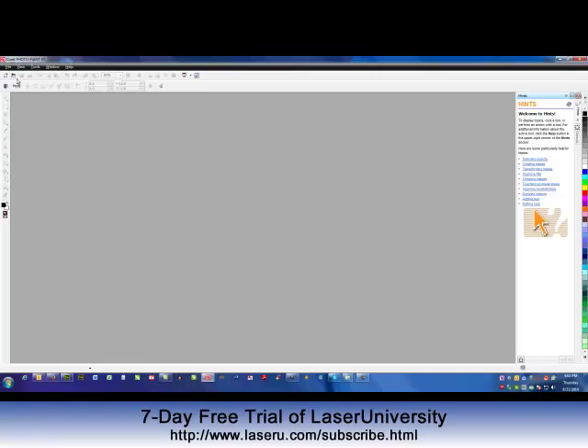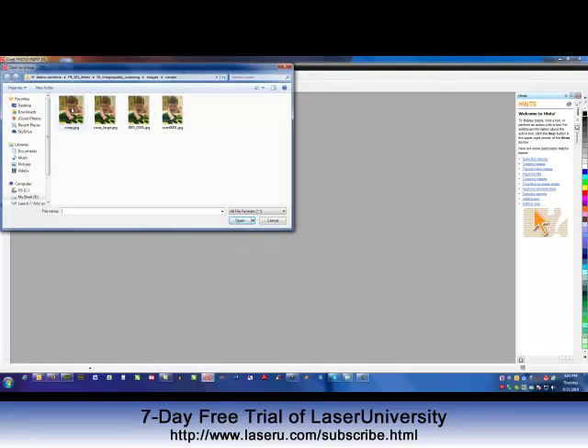Photo engraving is a very explosive part of the laser engraving industry. The most important step is the first one, and that is getting a good quality image.